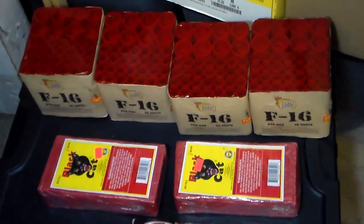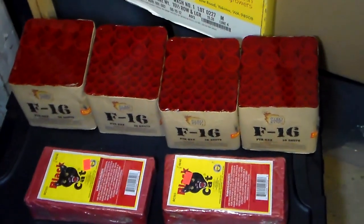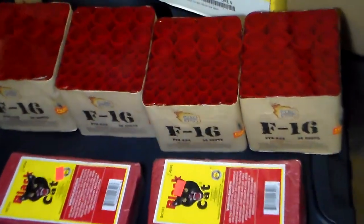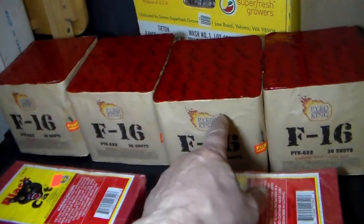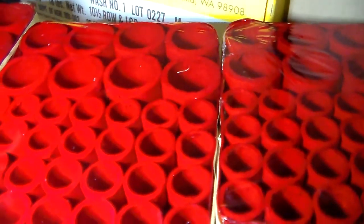Spent more money again — that's what it's all about. This is a hundred bucks right here, pretty good deal. This is the F-16, and this looks like a bling bling on top.